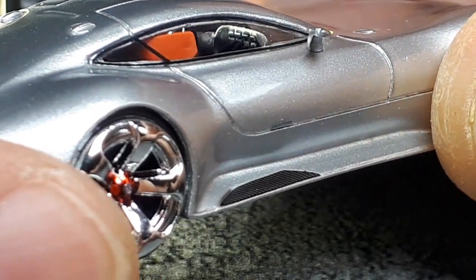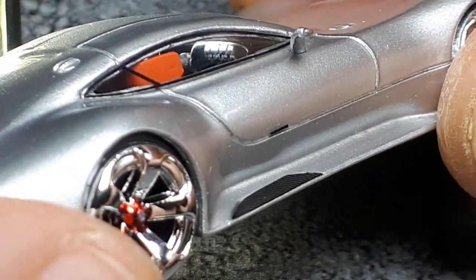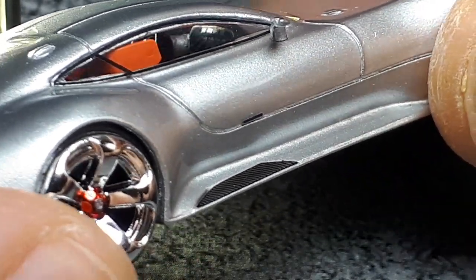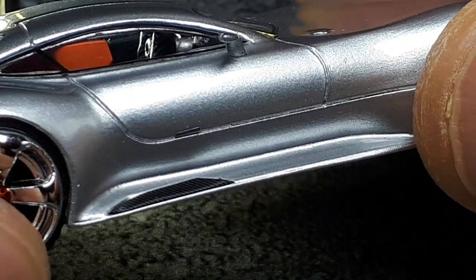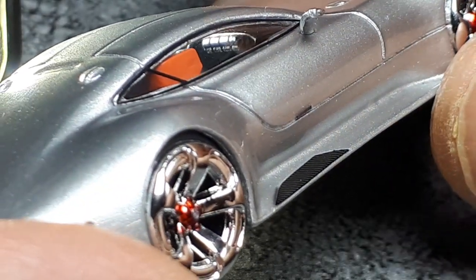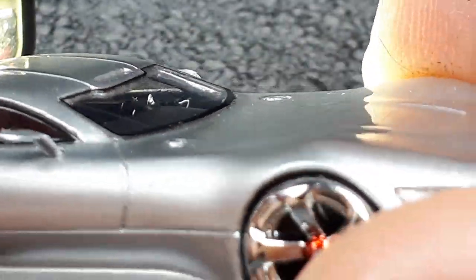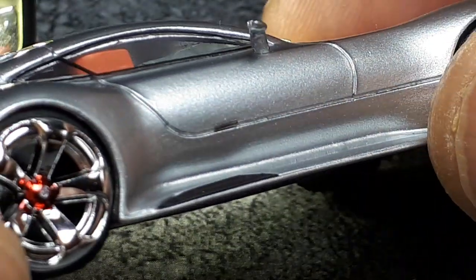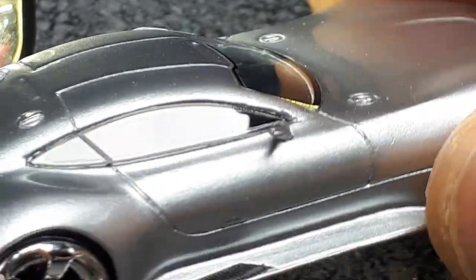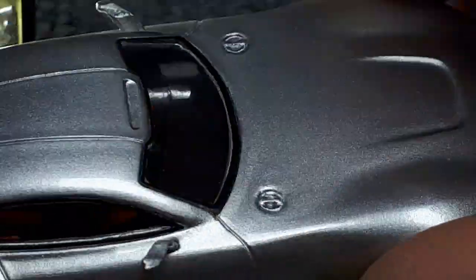The dashboard appears to be black, and the center of it has some sort of printed vents or buttons. There is no instrument cluster above the steering wheel, which is probably because this is originally a video game car. There's no rear-view mirror either, and obviously no rear seats. At least it's got some color in there.